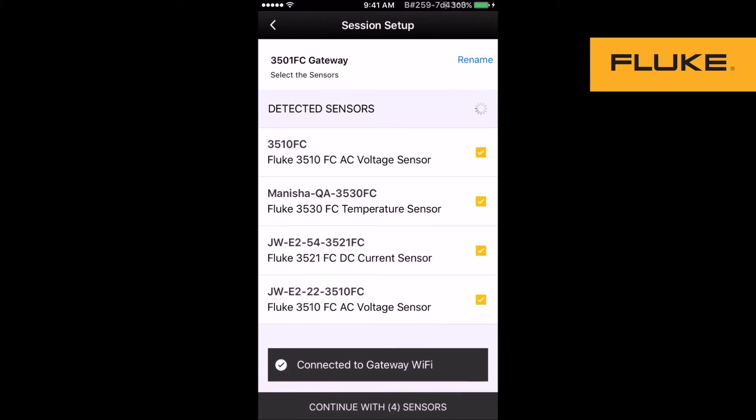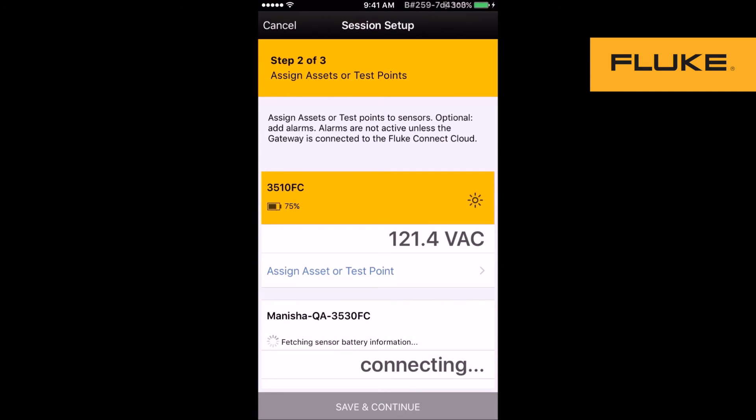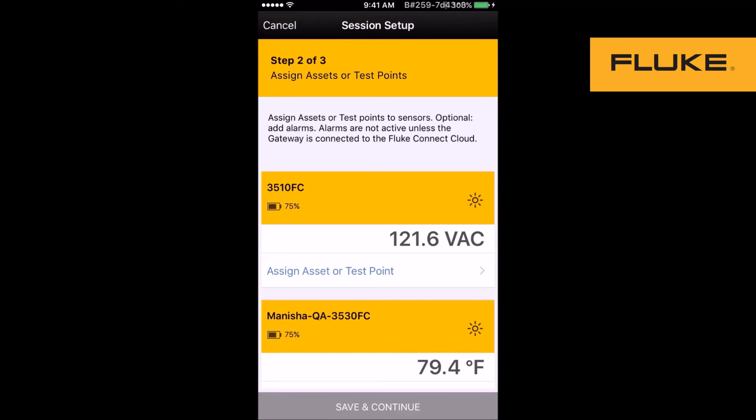Assign the asset equipment to monitor. Connect to FC Cloud to enable alarms. You select the sensors you want to monitor in this session. You can see the information from the sensor being fetched — this is real-time, live measurements.